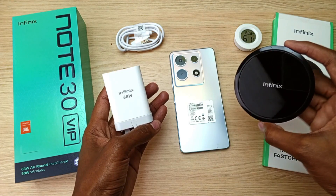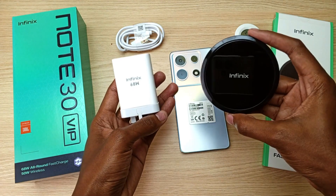Number two: the Infinix Note 30 VIP and the Infinix Note 30 Pro come with this 68 watt wired charger — those are the only two phones that come with this charger. The Infinix Note 30 comes with a 33 watt charger.